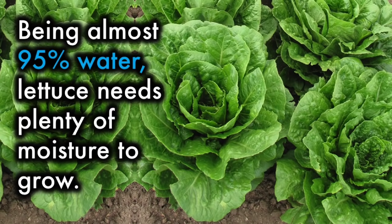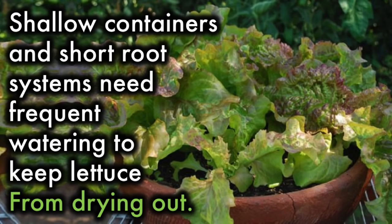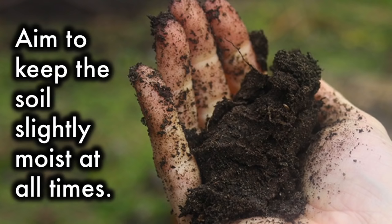Water: Being almost 95% water, lettuce needs plenty of moisture to grow. Shallow containers and short root systems need frequent watering to keep lettuce from drying out. Aim to keep the soil slightly moist at all times.